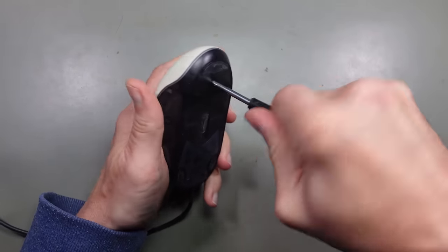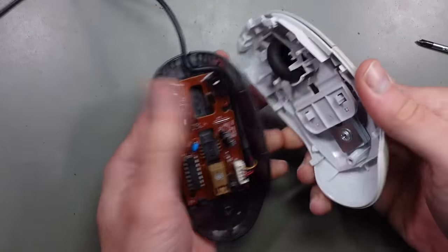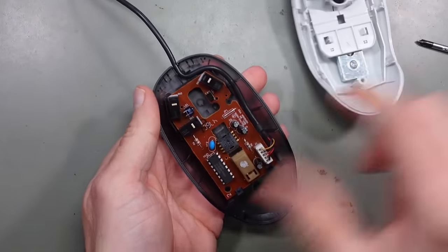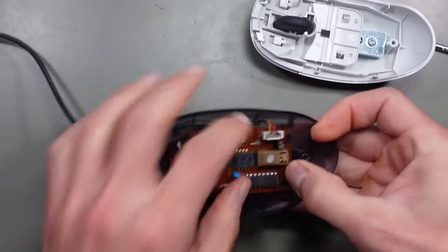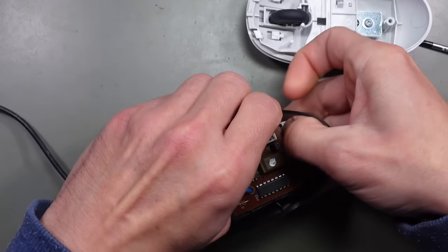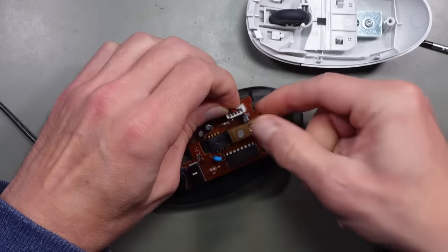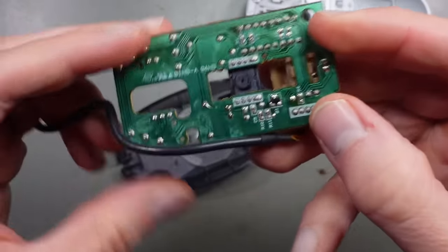So I disassembled the mouse first. After I had turned out the screw that held it together, I could easily separate the bottom and the top part to gain access to its guts. The circuit board was only held in place with two plastic clips, so it was no big deal to get it out. This way I got access to the most important part: the sensor.